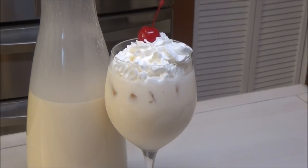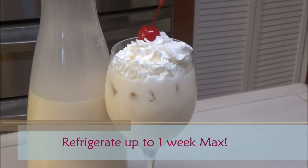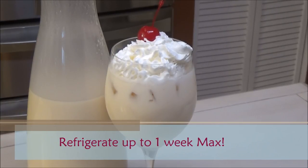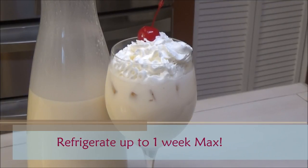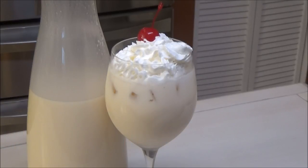Here you have it — my version of an eggnog! I hope you guys enjoyed today's recipe. If you did, please remember to give the video a thumbs up and share it with your friends. If you're new to my channel and you like what you see, I hope you subscribe. Thank you all so much for watching, and I will see you another day with another one of my recipes. Enjoy!